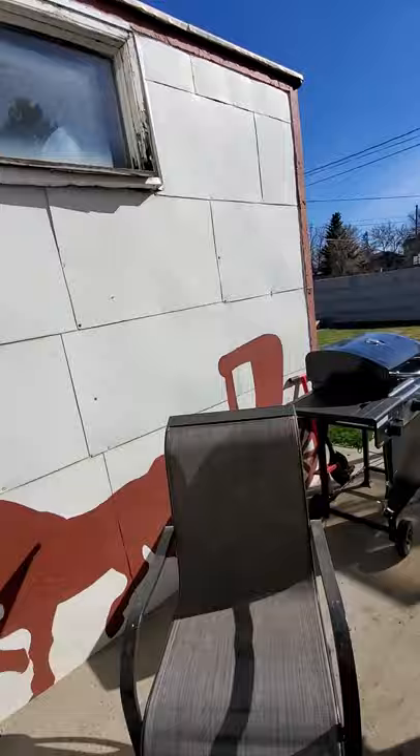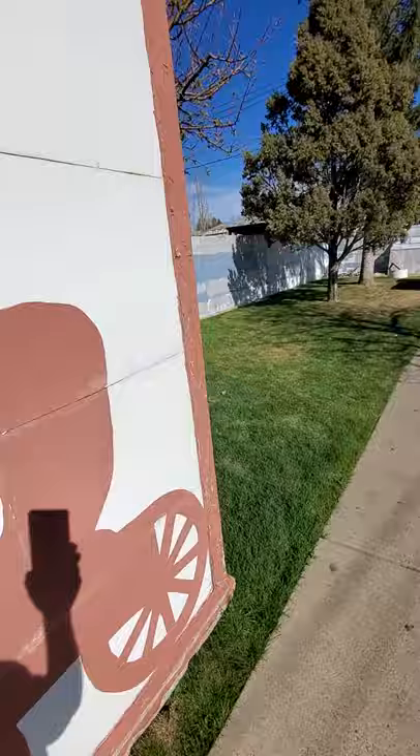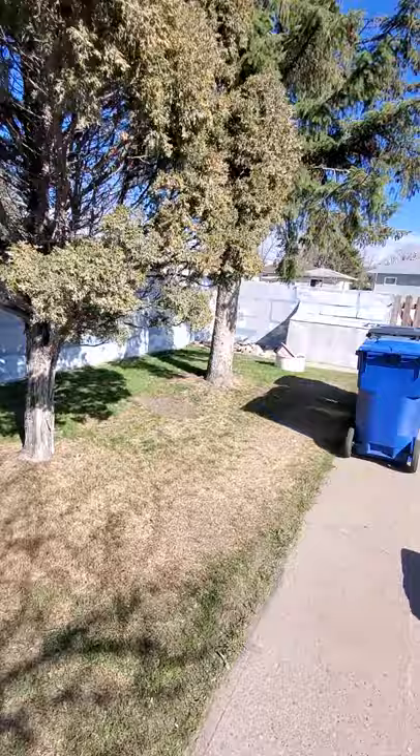It's pretty big — the whole side, all the way to the corner and the back. Yeah, that's a wrap.